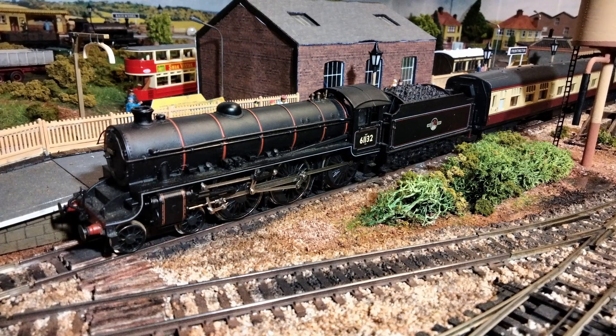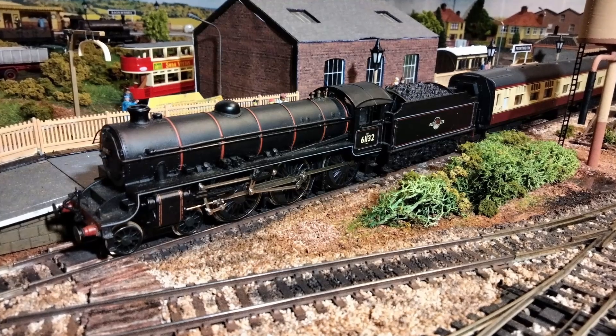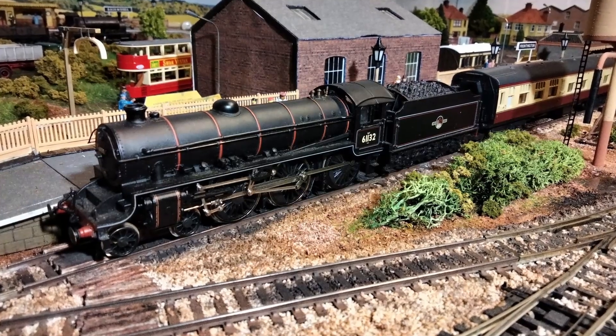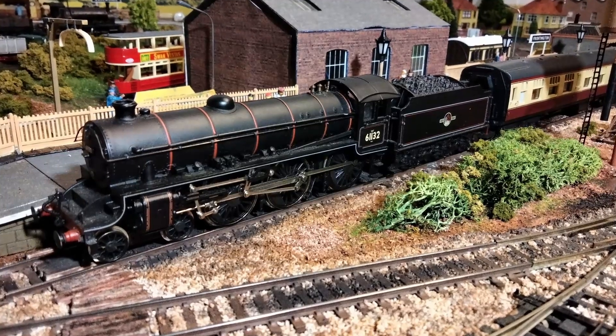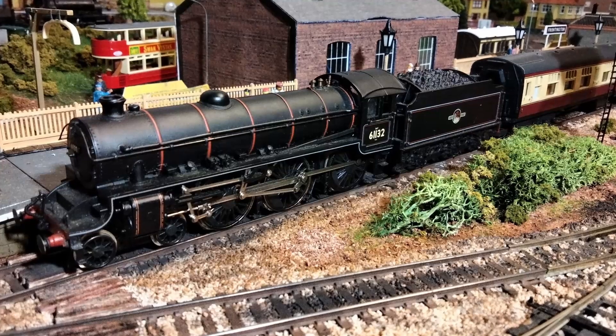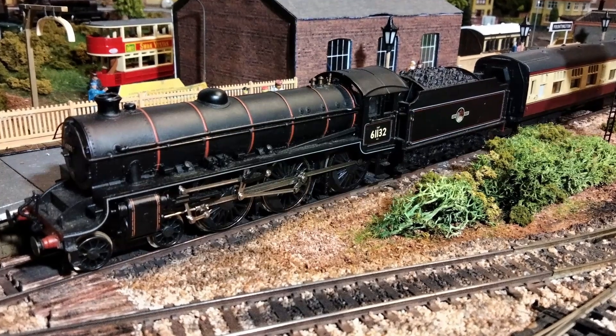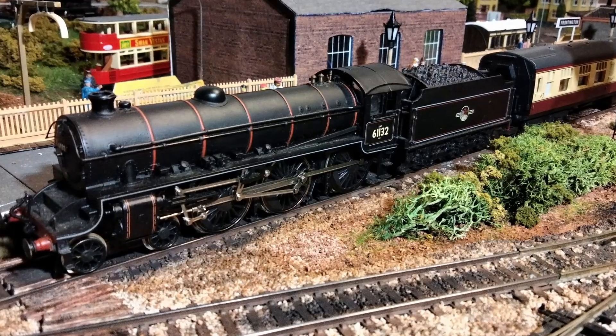This is a Replica Railways model of a Thompson B1 in BR Black. I don't think I've ever shown this loco on my layout, and that's partly because I've always considered it too big for this layout, and partly because the wheel centres have popped out so it doesn't run. It needs a new wheel set really, but visually it's still in very good condition, considering its age.